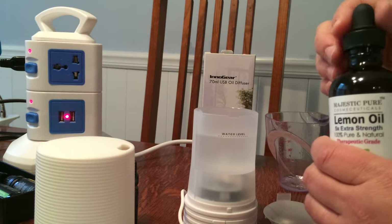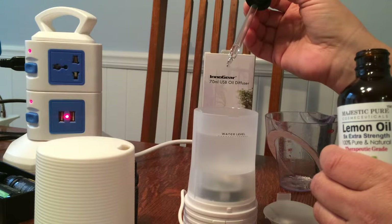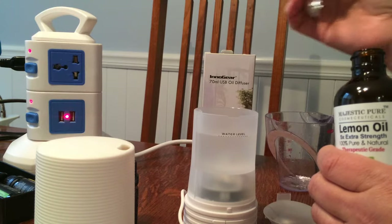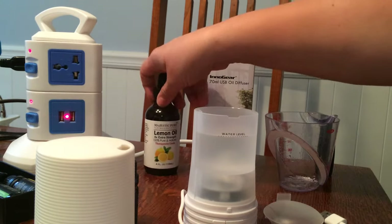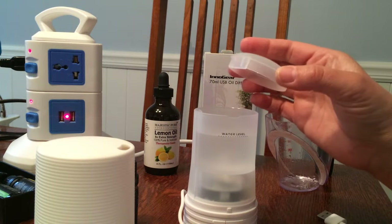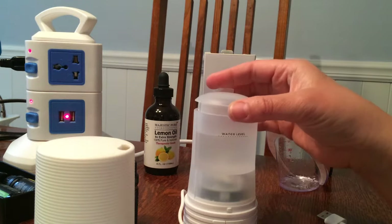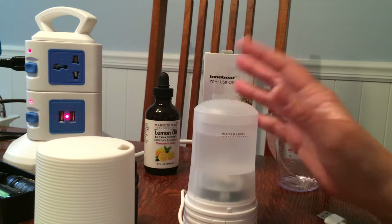I don't usually have my diffusers going continuously unless I really want immediate impact at a very strong level. Here's the water line level and I'm going to add some essential oil drops. The directions give tips — it says two or three drops, so I'm just going to stick with lemon this time: one, two, three drops of lemon essential oil. I use pure or therapeutic grade essential oil, organic or natural, and I always make sure I have the best quality.